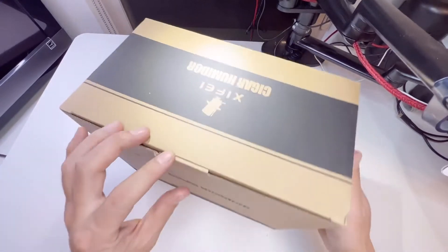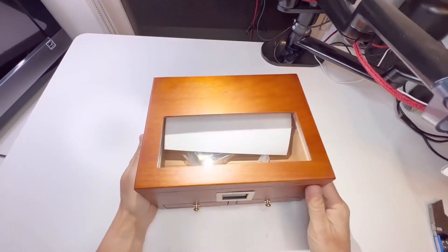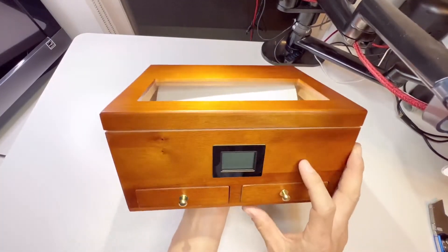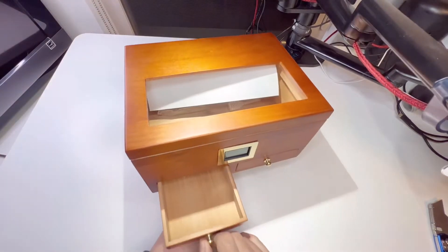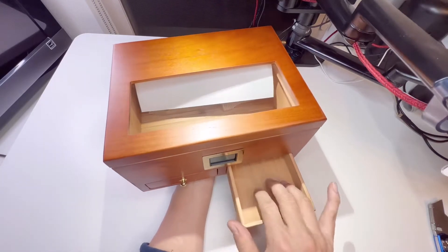Let's open it up. Zaifei makes great cigar accessories. Wow, look at this — that's the digital hygrometer in the front so you can easily see the humidity level inside. There's a humidifier and drawers for cigar cutters, lighters, whatever accessories you have.